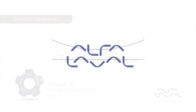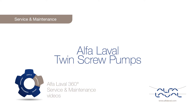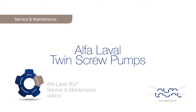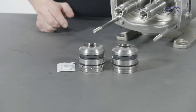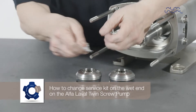Welcome to one of our Alfa Laval 360 degree service and maintenance videos. With Alfa Laval service, you maximize the reliability and uptime of your equipment. In this video, we will focus on how to conduct service and maintenance on the standard Alfa Laval twin screw pump, using our service kit with genuine Alfa Laval spare parts. How to change the wet end on the Alfa Laval twin screw pump?